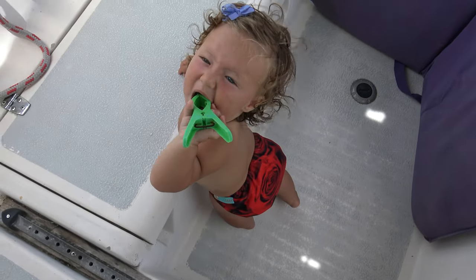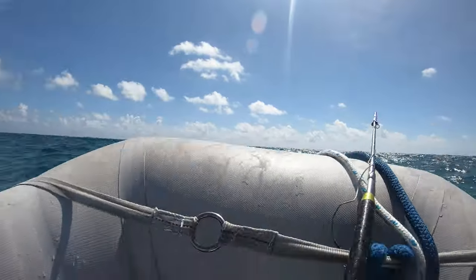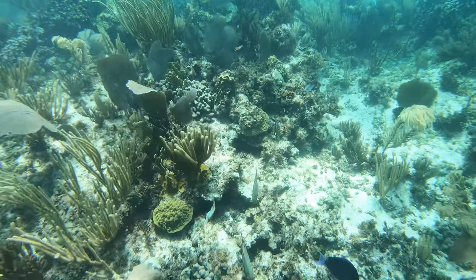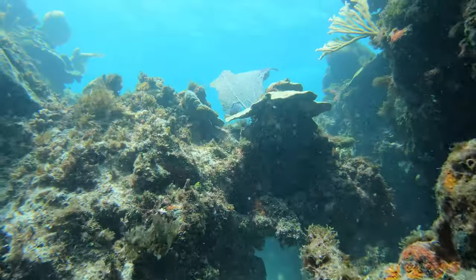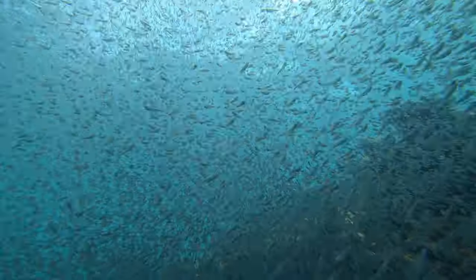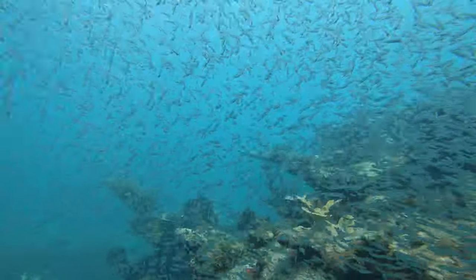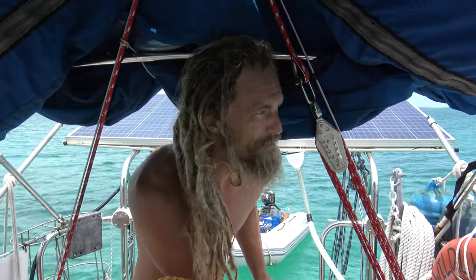Daddy is back! How was the snorkeling session? Oh, it was good. Visibility is terrible because of all the waves and stuff. There's quite a few triggerfish and a few other little fish. Nothing super big, but that's okay. I'm not going after super big stuff anyway.